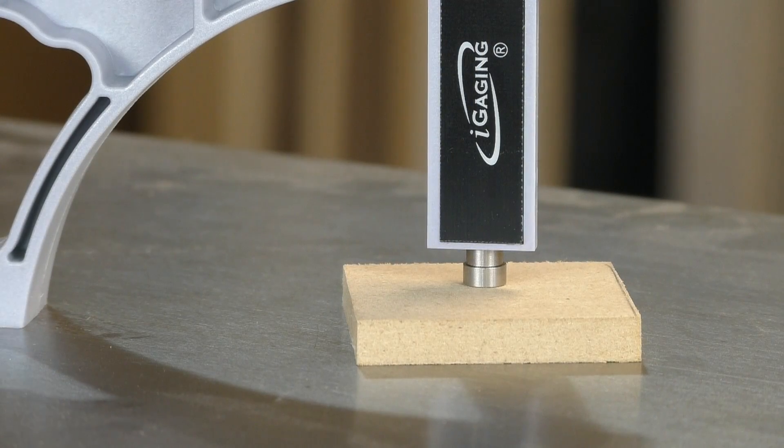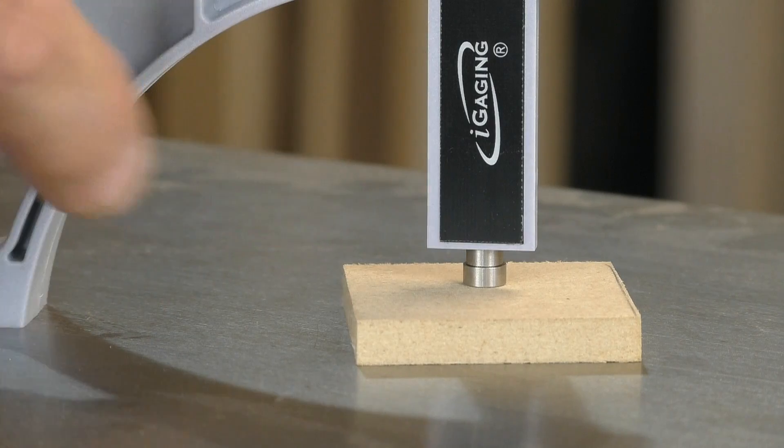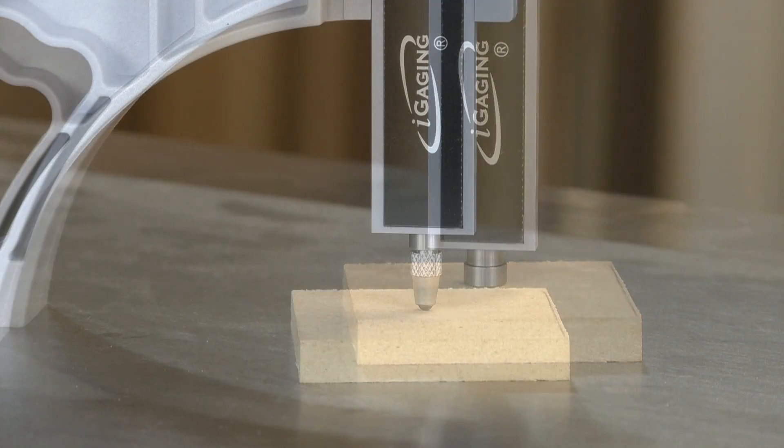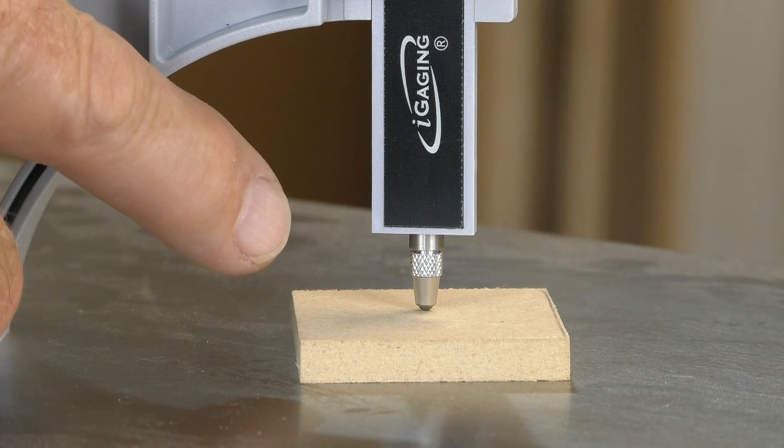SnapCheck comes with two plunger tips for different applications. The tips easily screw off and on. The flat anvil is used to measure stationary objects, while the ball tip is best used for moving objects.